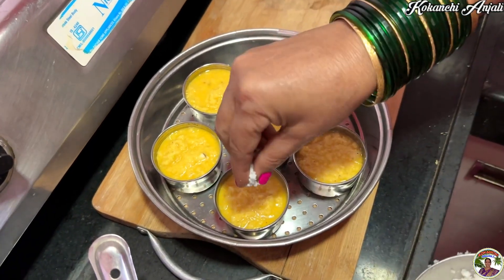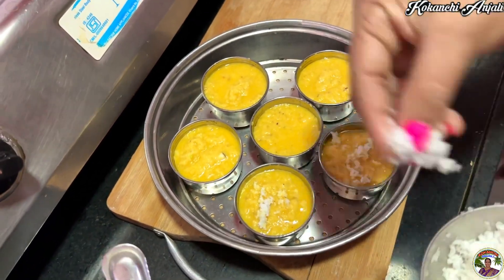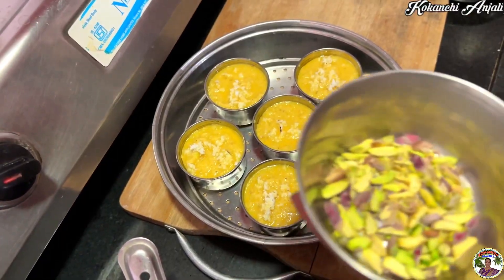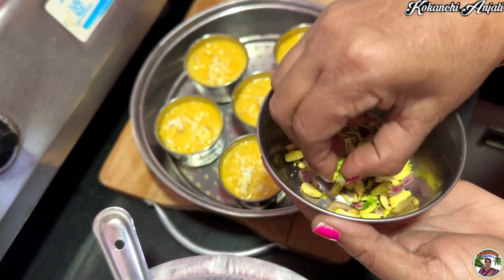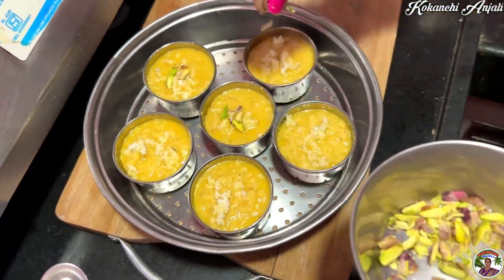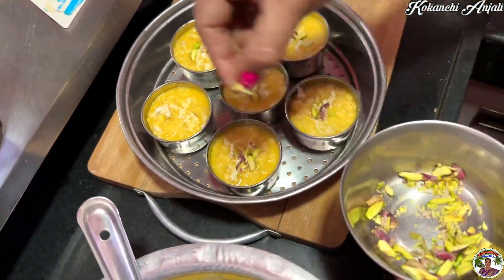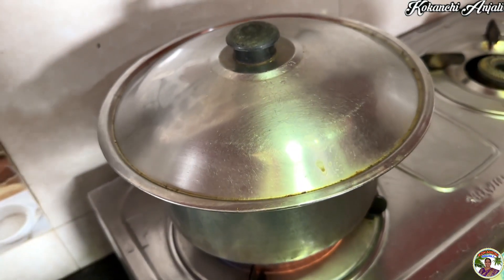Now, I'm going to make a garnish on it. Then we will cook it with the back. We will cook it with a little hot water. This is the warm water for the water.